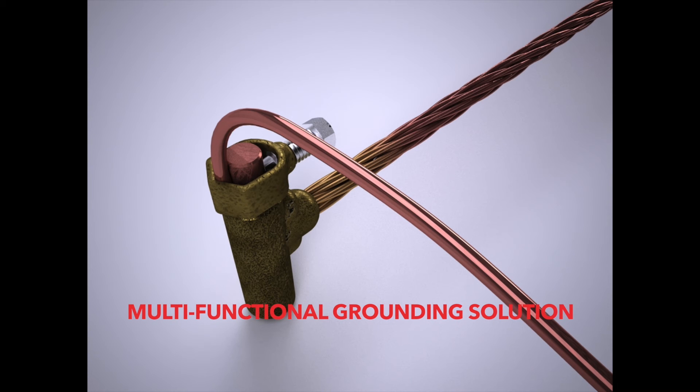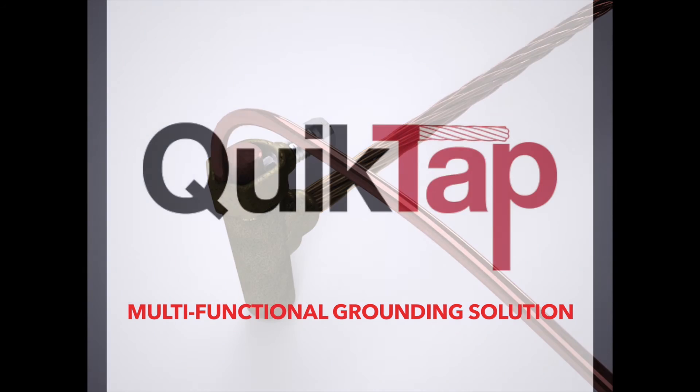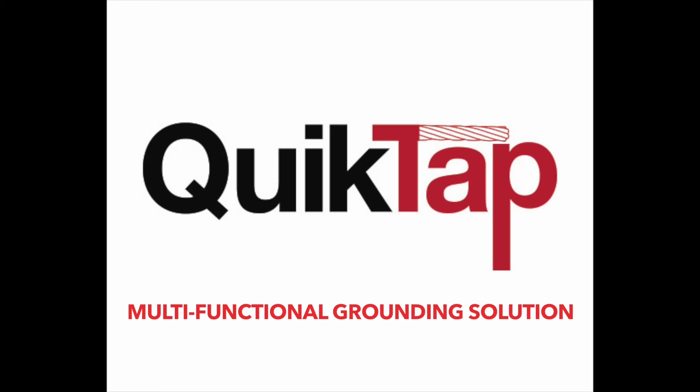Thermoweld introduces our newest multifunctional connection for your grounding needs, the QuickTap.